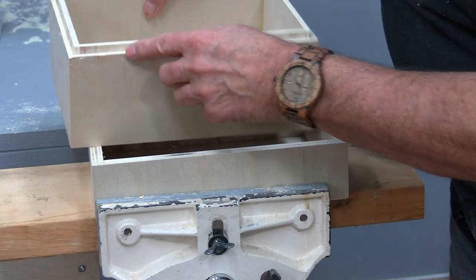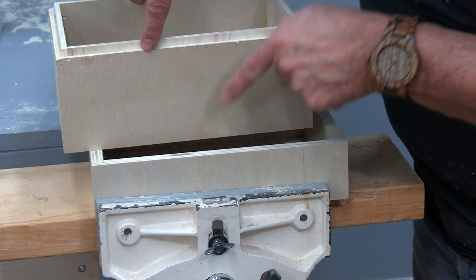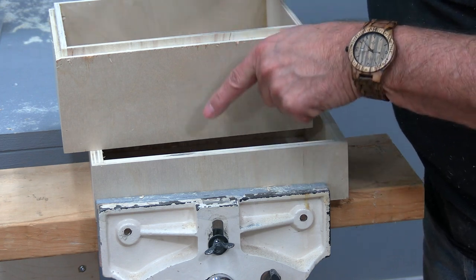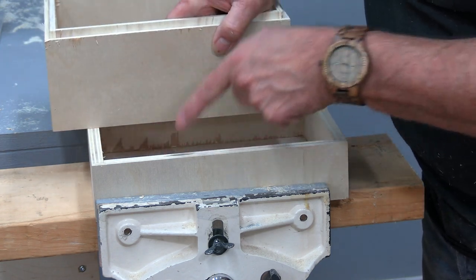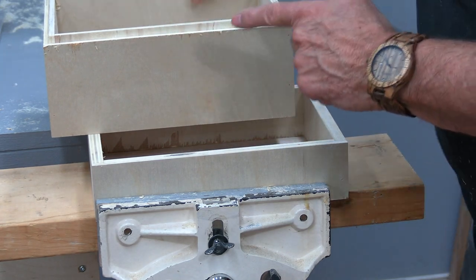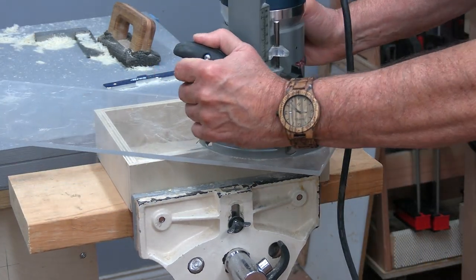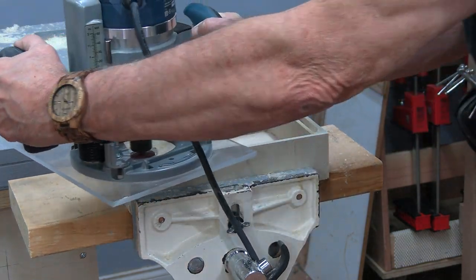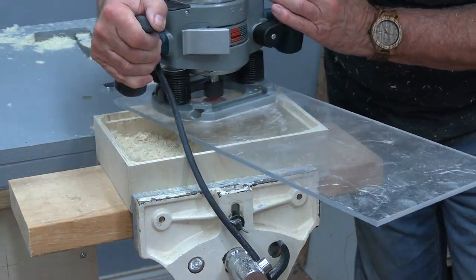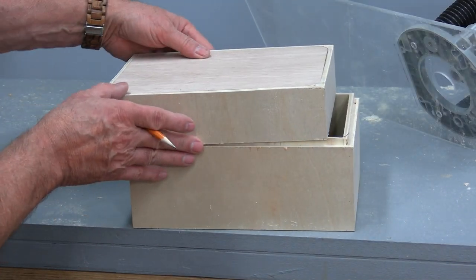Because of the height of this, I don't want this edge part to crash on the other part and form a gap, so I'm going to make this one slightly deeper — just a tiny bit deeper — so those two parts won't crash. Okay, there's the little box, and guess what: it doesn't fit. It should fit, but it doesn't.